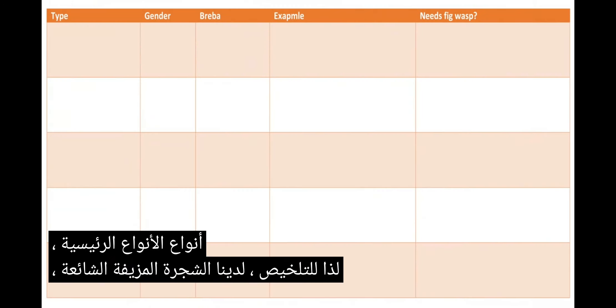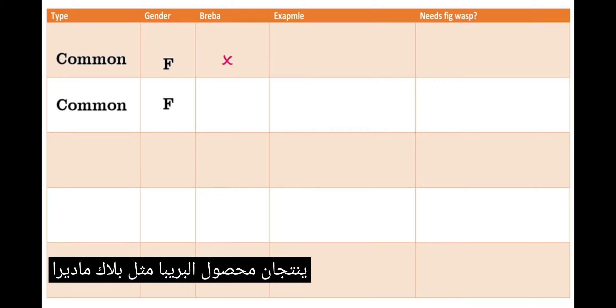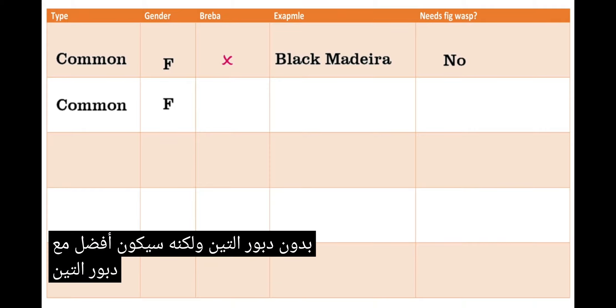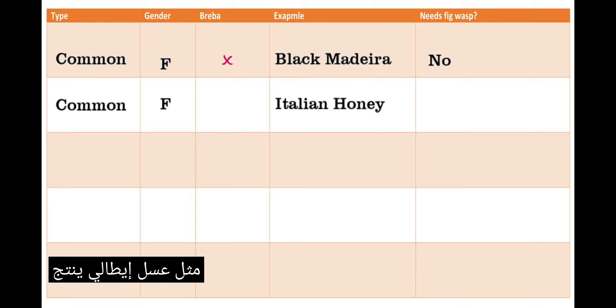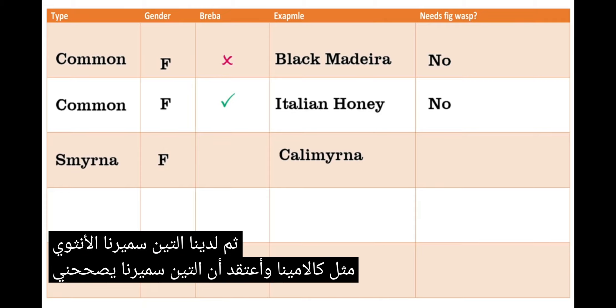So to summarize, we have the common fig tree — let's split that into two. The female common fig types that don't produce a breba crop, such as Black Madeira, will grow and produce delicious figs without the fig wasp, but will be better with the fig wasp. Then we have the other female common fig type, such as Italian Honey, that do produce a breba and a delicious main crop, that again will taste even better with the fig wasp. Then we have the female Smyrna fig, such as Calamirna — I think that's a Smyrna fig, correct me in the comments if I'm wrong.